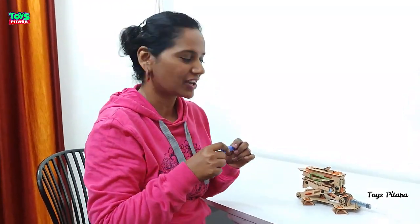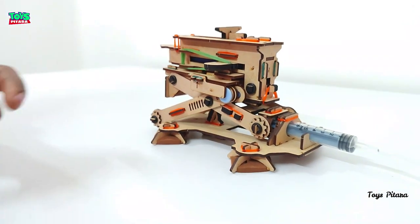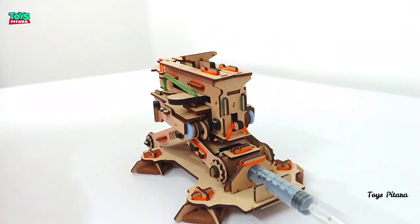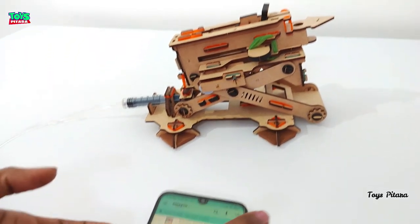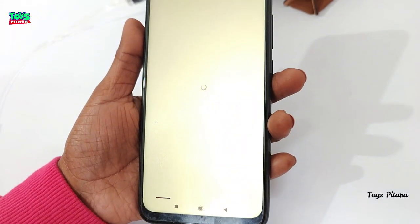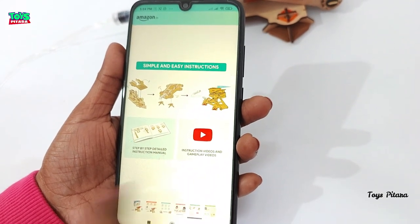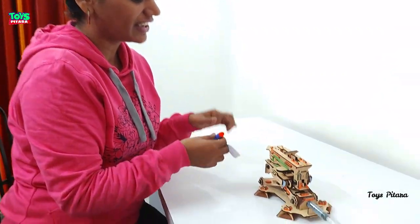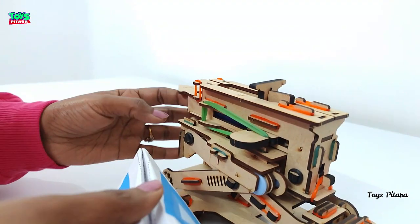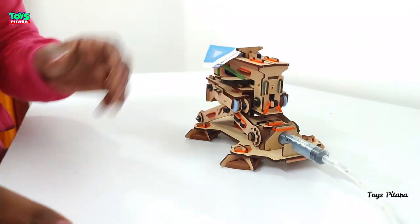Now I will install the plane and try the bullet. I will easily fit this bullet here, then push it — this will take height and shoot the dart. The Smartivity Hydraulic Plane Launcher is easily available online and you can purchase it through the link in the description box. Now I install both the dart and the plane together and shoot. First I fit the dart, then I fit the plane here — and now let's see its action!